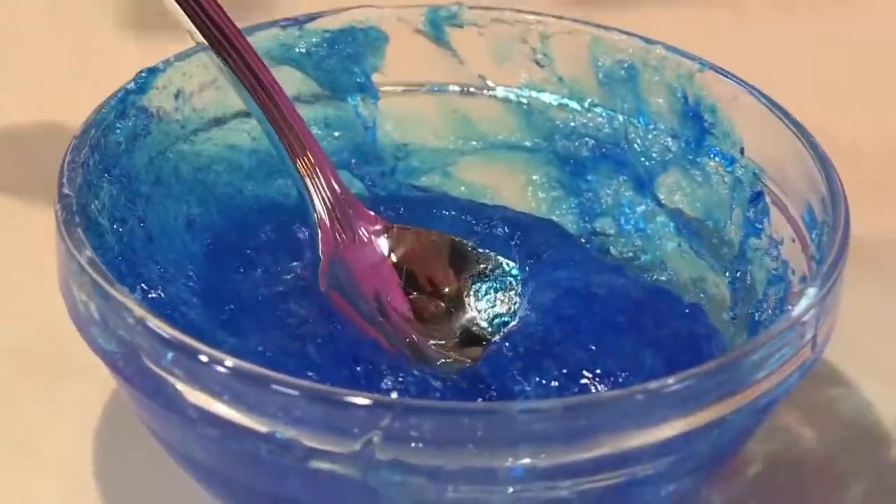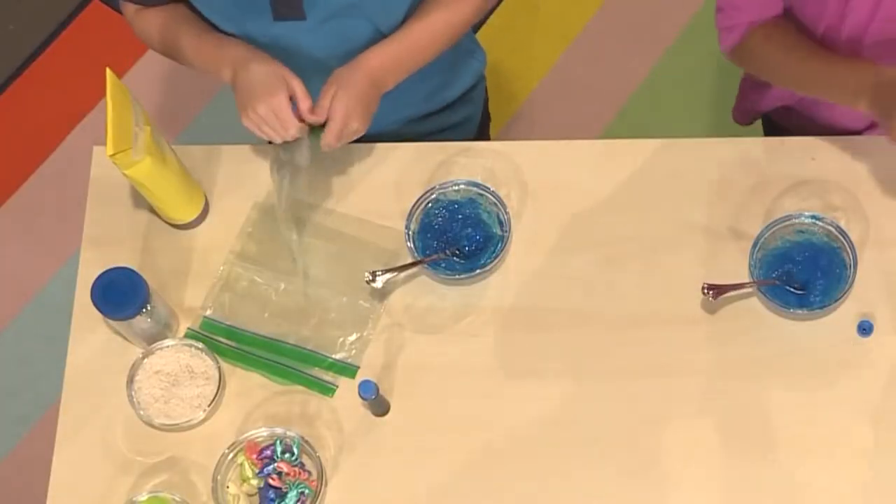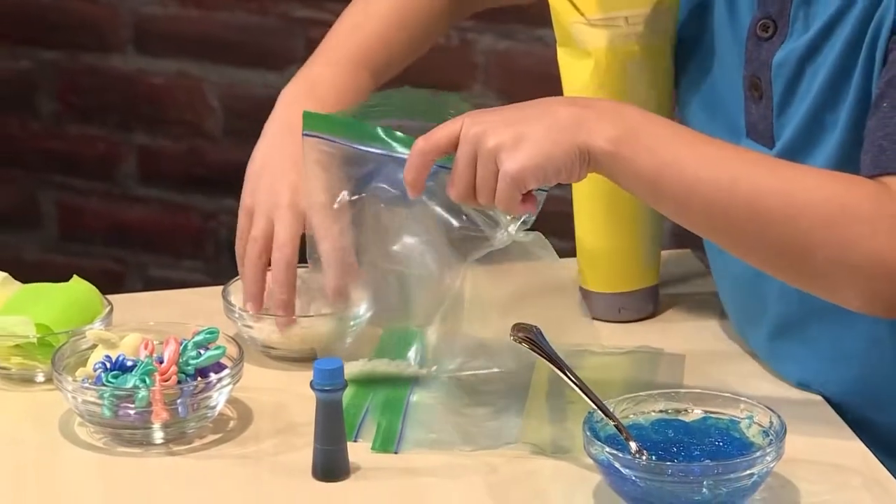Once your mixture is mixed you're ready to make the rest of your ocean. First you'll need a plastic bag. I'm adding some rice to make it look like sand.